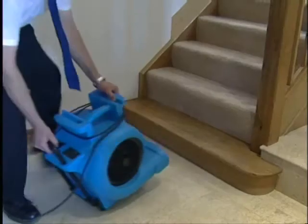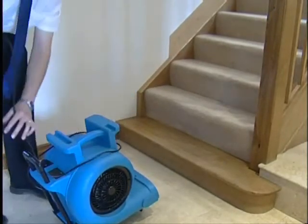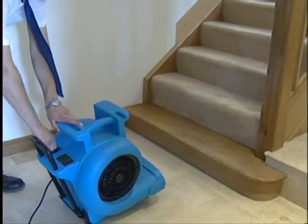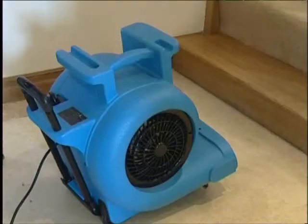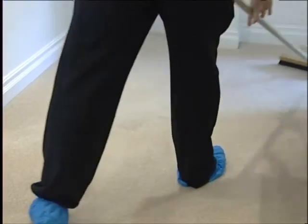Turbo dryers, which blow air across the carpet to help dry it quicker, are left on while the rest of the equipment is being packed away. A final groom of the carpet to regain the pile, and the carpet cleaning is finished.